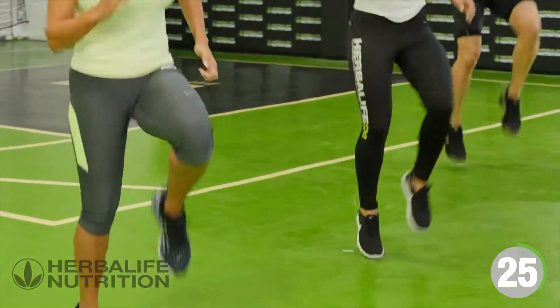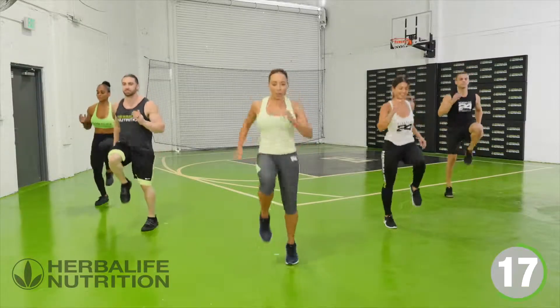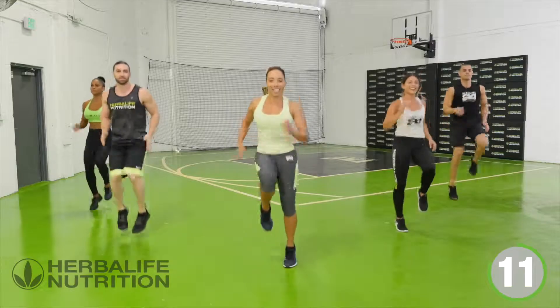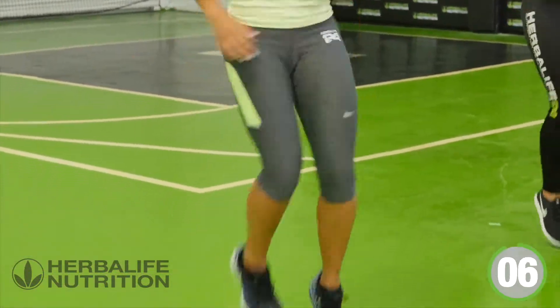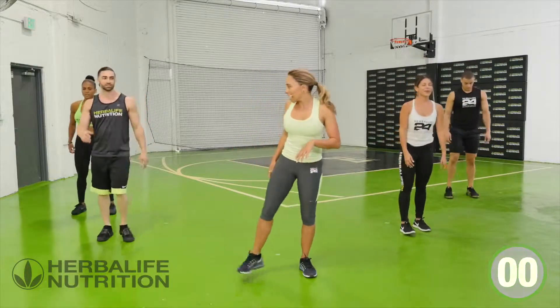Just 40 seconds of hard work. Keep it going. Few seconds to go. And here you go — you have 20 seconds rest.